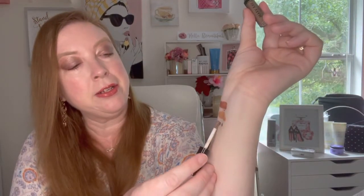Then we go to our little bit darker accent colors. This one is Media Shower, and it kind of has almost like a metallic look to it. But it dries really nice and pretty.